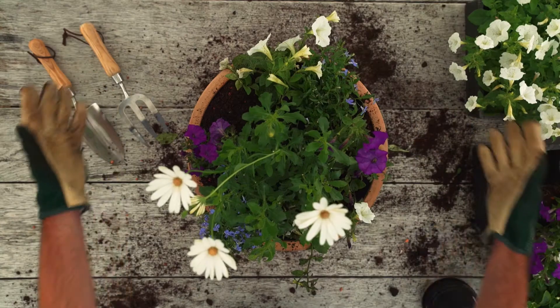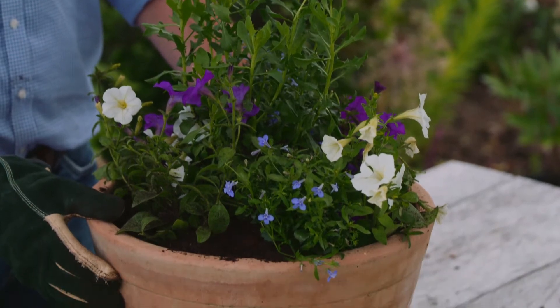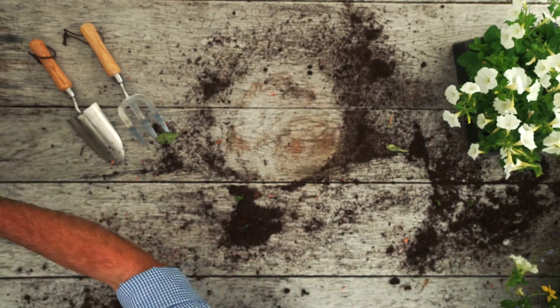Lots of mess, but a lovely colourful pot. In a couple of weeks, you'll have one looking like this.